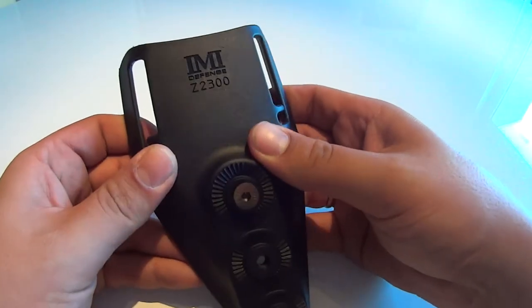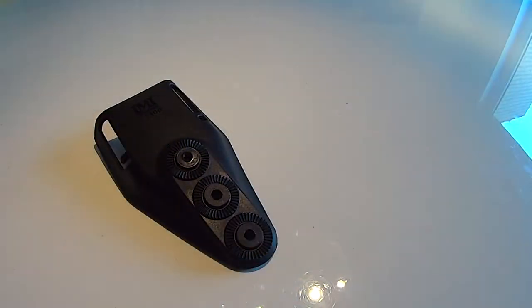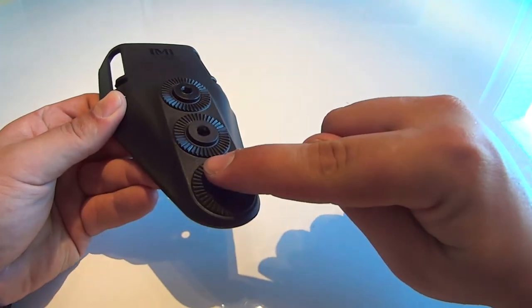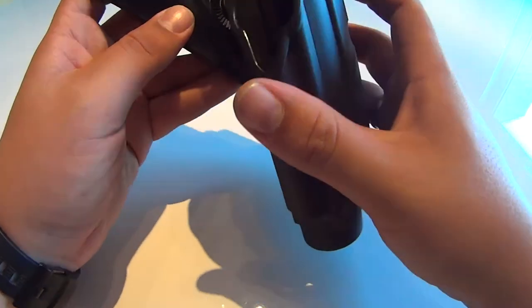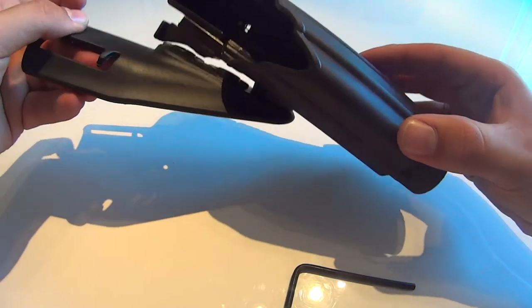The low-ride is made out of a strong polymer, making it very durable. IMI Defense provided the attachment with 3 installation points, so you can set the height of the holster to your needs. This attachment is fully compatible with all IMI Defense holsters and pouches, thanks to IMI's unique mounting system.